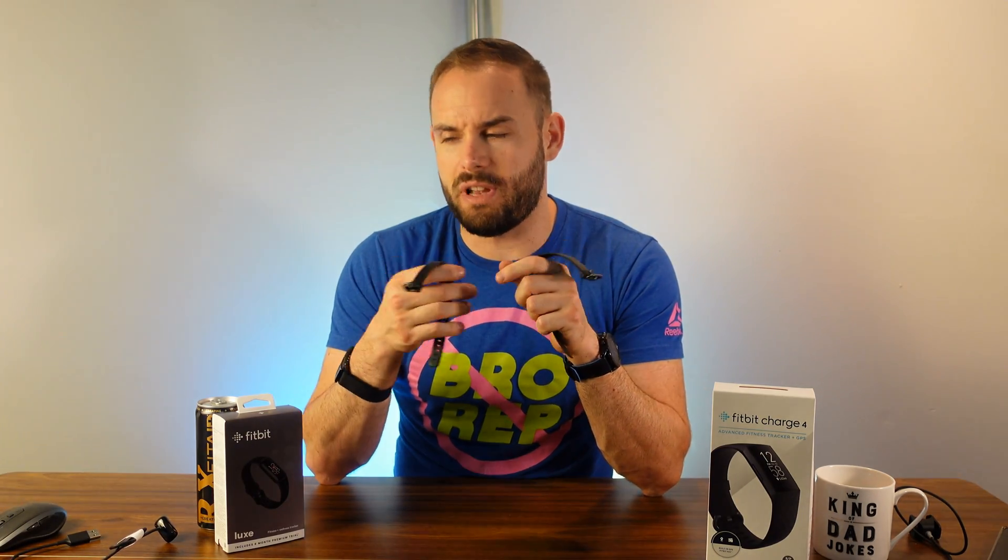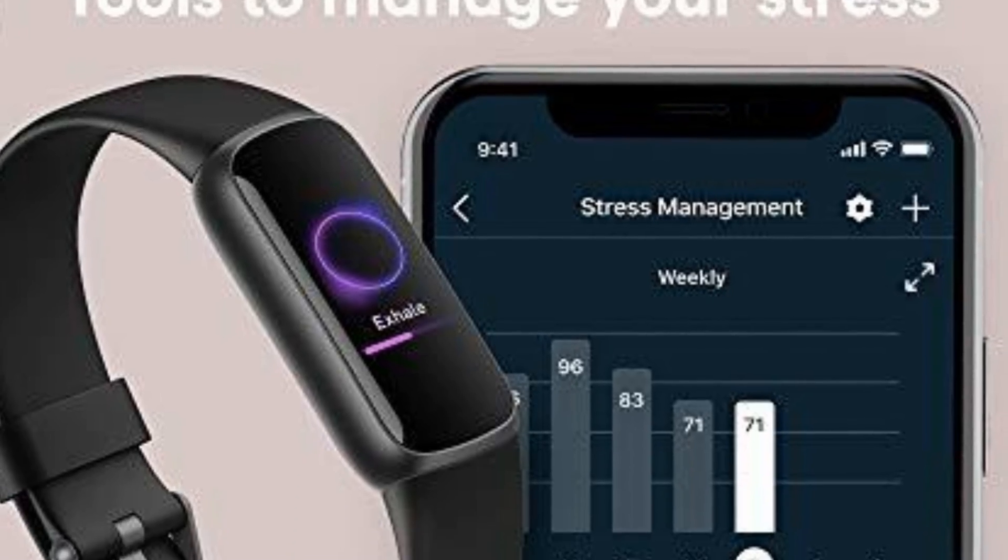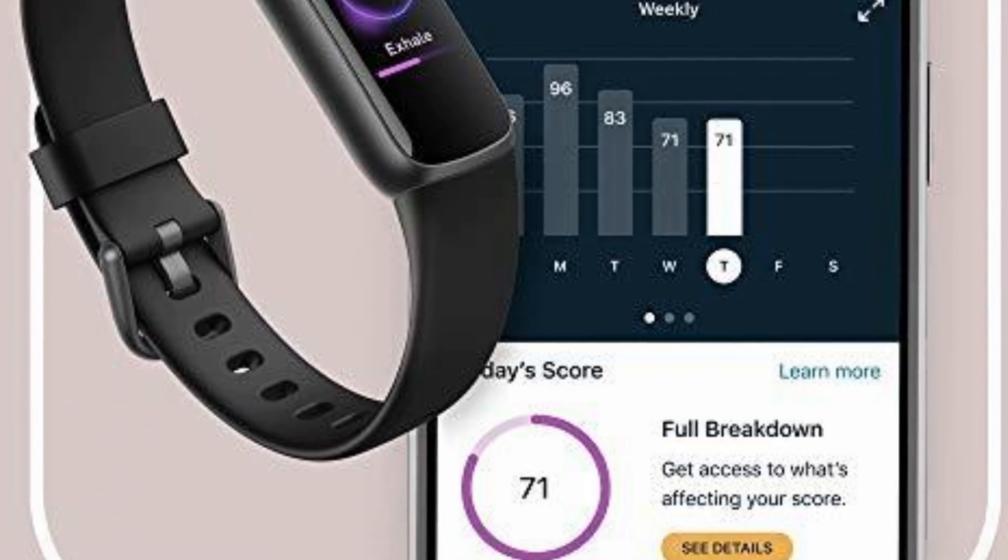There are some wellness features on the Luxe you won't get on the Charge 4 — breathing exercises, relaxation, and mindfulness are built in. Now that Fitbit has been acquired by Google, they're leaning into mindfulness. Using heart rate and heart rate variability, the Luxe gives you a stress score throughout your day. The Charge 4 also has Spotify built in: with Spotify Premium, you can download an entire playlist directly to the watch and listen via Bluetooth headphones without your phone.